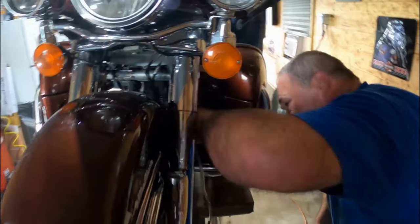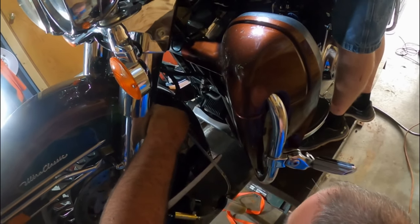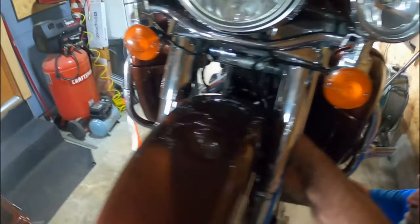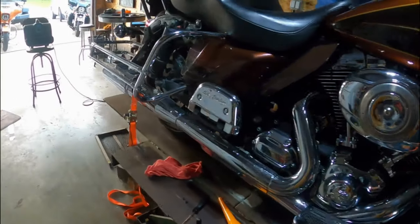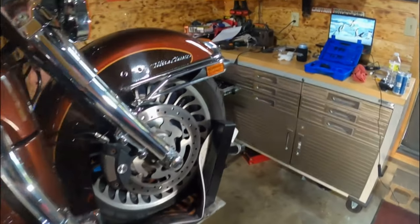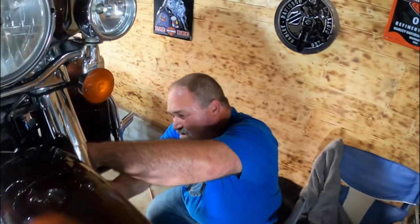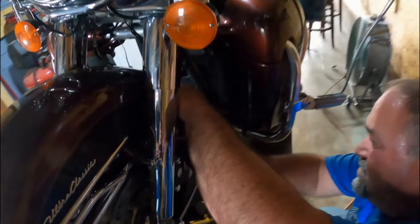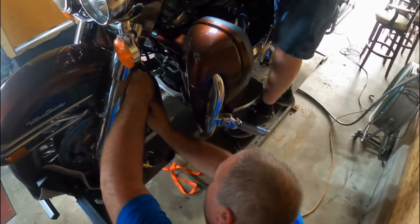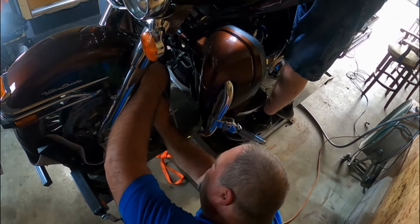Brake fluid will damage your paint, so make sure you've got your gear covered. We're putting rags up here and one underneath. All I'm doing is breaking the bleeder loose a little bit so I can start pumping up pressure to start pulling old brake fluid out.